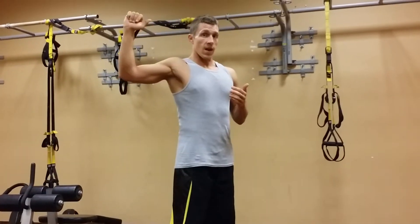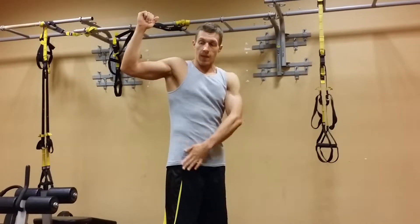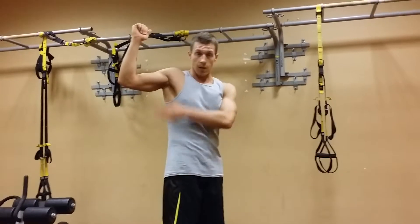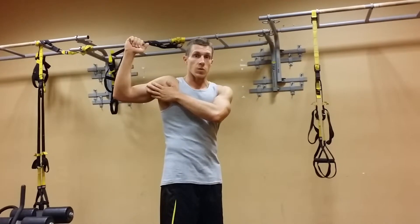As your elbow comes out away from your body — the further out your elbow comes to being in that frontal plane of alignment with your body — the less your biceps are going to be involved.